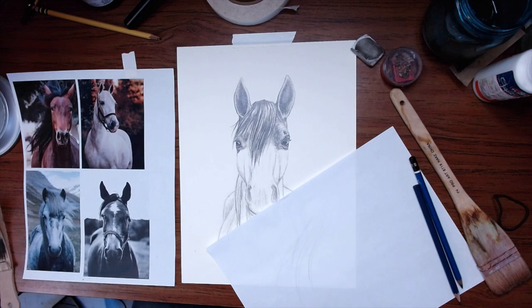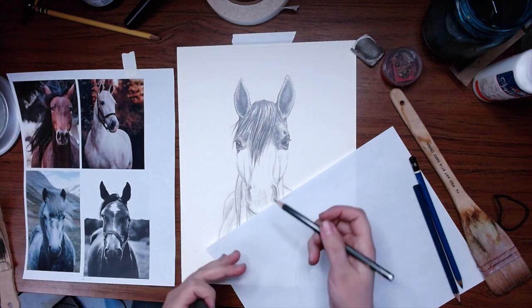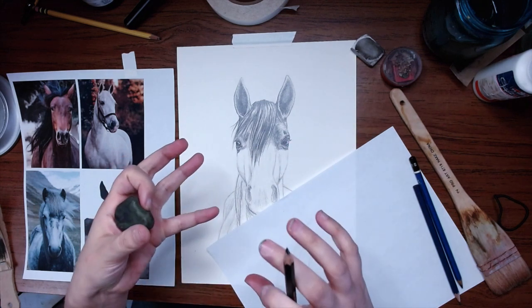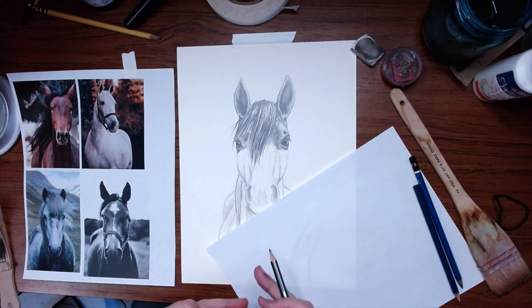Let's move on to this whole region — that whole part of the face. This is where contrast is going to play a huge part in just defining those kind of three-dimensional shapes.